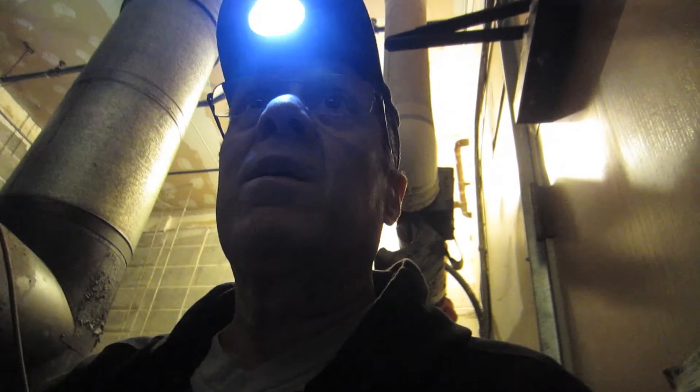First, you make sure that the padlock is on the switch in the mechanical room back there so nobody can turn the furnace on while you're in here. It gets real noisy and ugly if they do. Supply fan — that looks good. Chiller pump — there's another one.